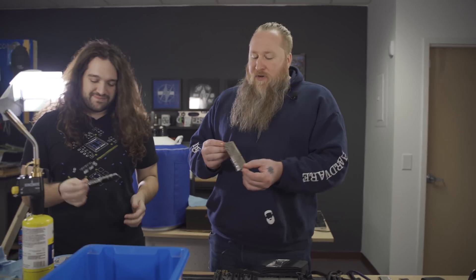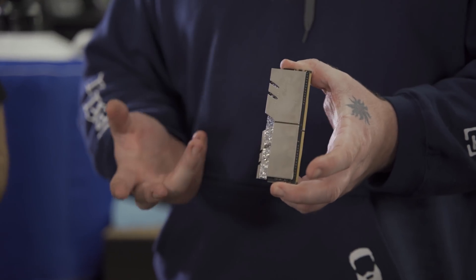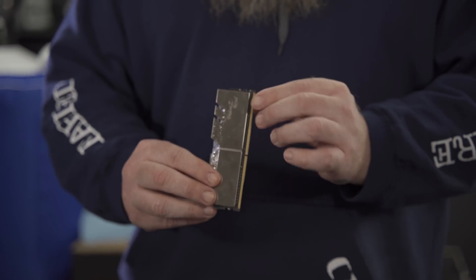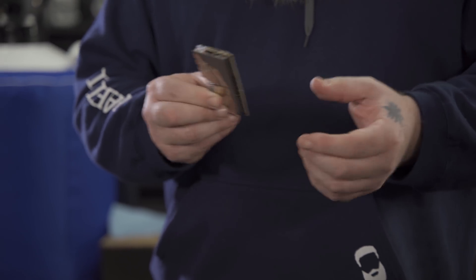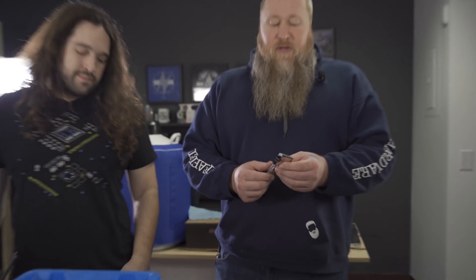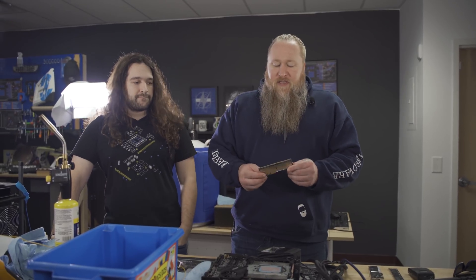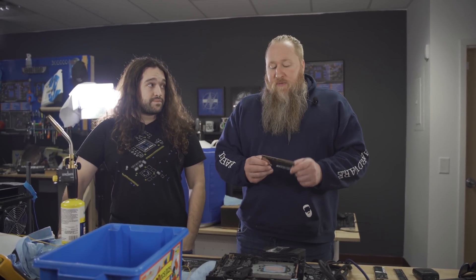We have these beautiful Trident Z Royals. One of the problems we have when you're benching them - you can actually kind of see it on here - it gets soaked, it gets wet. What happens is that heat spreader is basically getting too cold and it's causing the memory to mess up. We have a bunch of things I was doing to kind of redirect air over it, but I think it's probably better if we just remove the heat spreader.